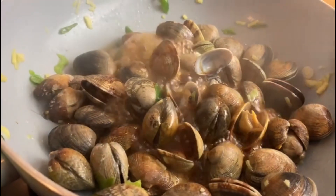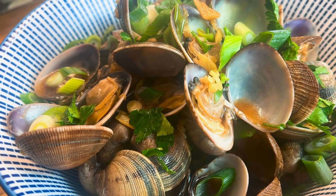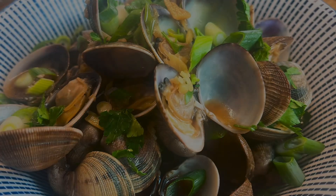Once all the clams have opened, you know they're cooked. Discard any that haven't opened and simply serve with some more spring onion.